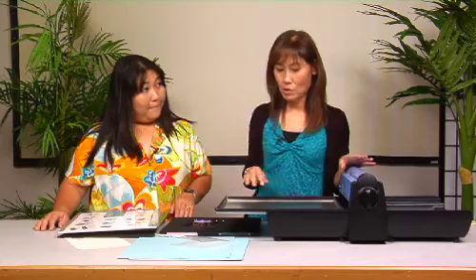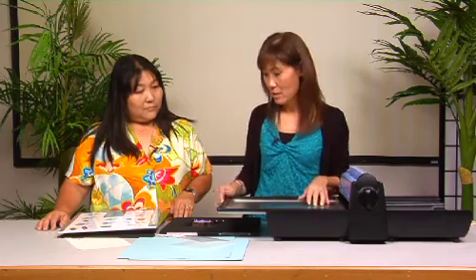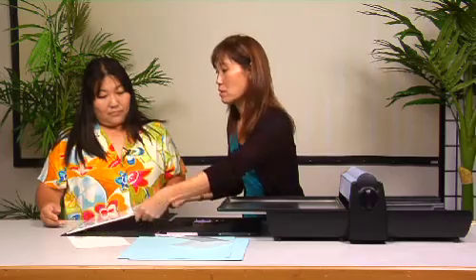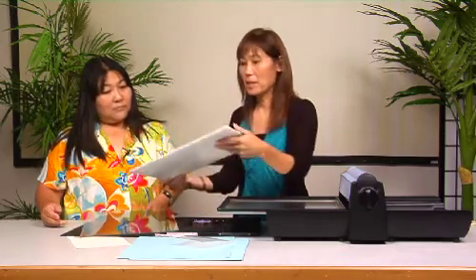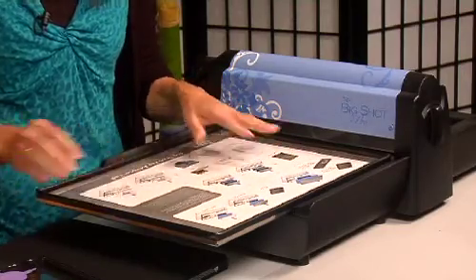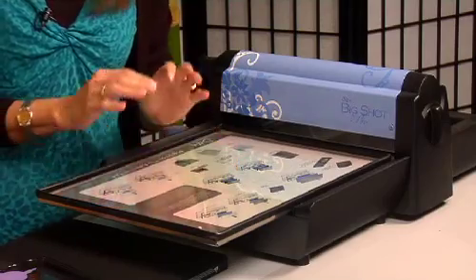The machine usually comes with everything, so there's really nothing you have to buy except the die. It comes with this tray. When you're going to use the pearl die, you get this platform and it has instructions on it. The platform goes first into the tray, and then you put your cutting pad. You only get one cutting pad because you just need one cutting pad and one crease pad.